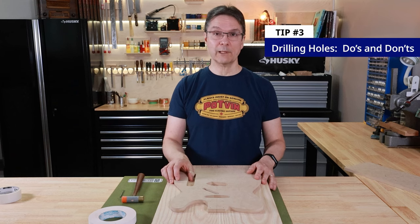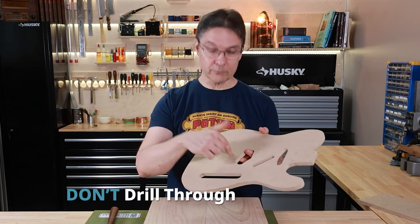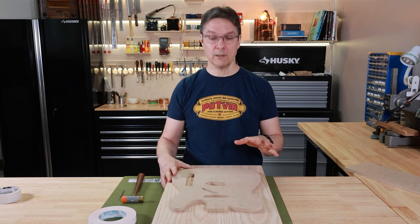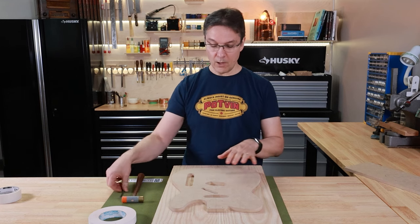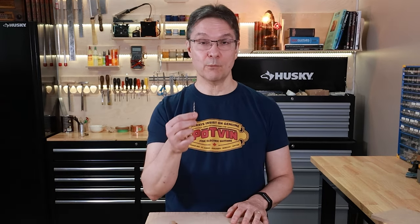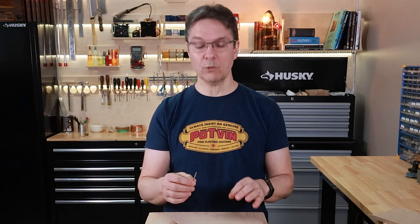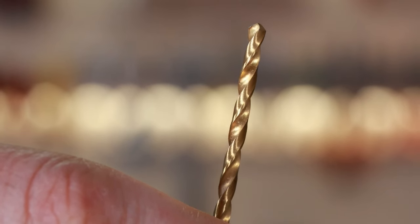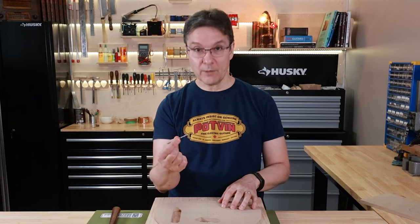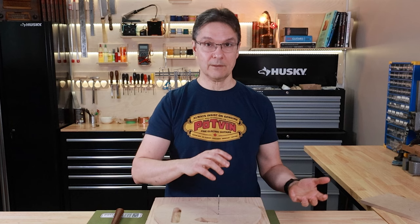Tip number three is about drilling holes in your body blank. Templates will have various holes depending on the model, and the tip is: don't drill through the template. The holes in the template are just for marking a spot on the body blank where you'll drill later after you've removed the template. All the holes, regardless of final size in the body, are all 1/8 of an inch. I like to use a brad point drill bit to mark hole locations because it has a very sharp point and will mark the exact center. A twist drill comes to a point too, but makes a mark that's harder to find the exact center of. Pass the 1/8-inch bit through the holes and give it a little tap — just enough to make a mark in the wood so you can see it after you take the template off.